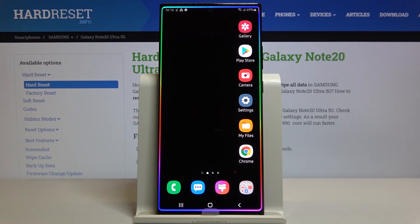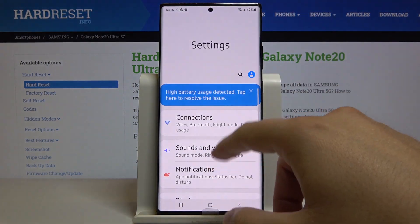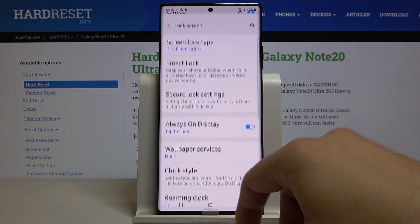Welcome. If you want to set up face unlock on your Samsung Galaxy Note 20 Ultra for the first time, you have to go to the settings. Now let's scroll down and enter the lock screen.